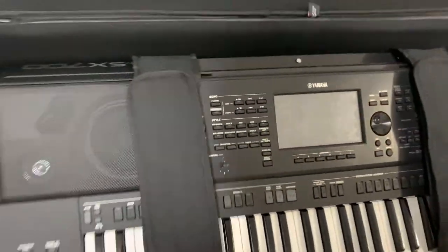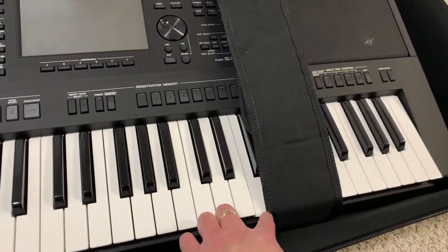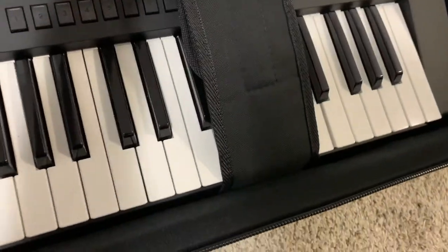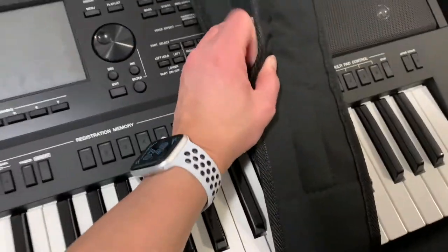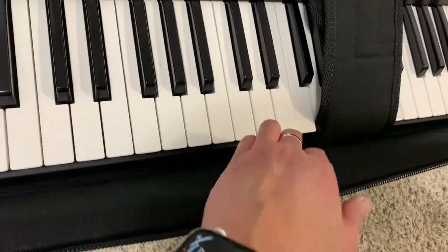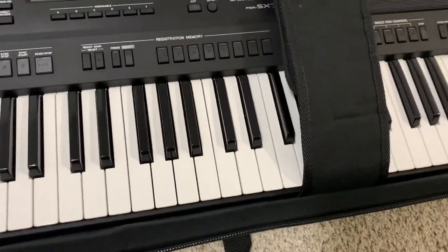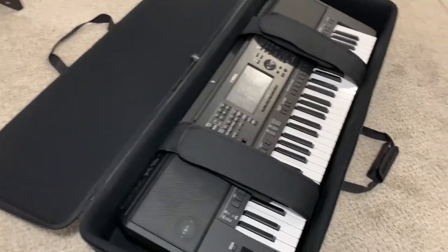Keyboard is now securely fastened with these straps. Hopefully that will help prevent it from moving. I'm a tiny bit concerned about the strap pressing against my keys, but I don't think that would be too much of a problem. Maybe I should put something to block it, but for now that's how it should be — hopefully that will not damage my keys.